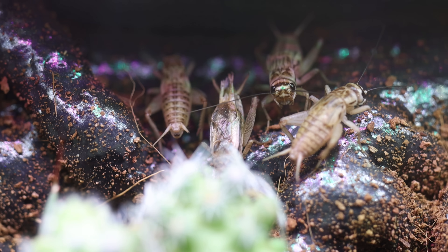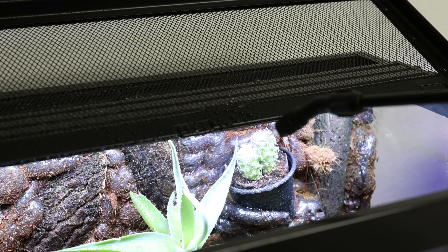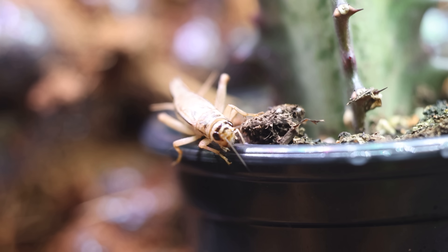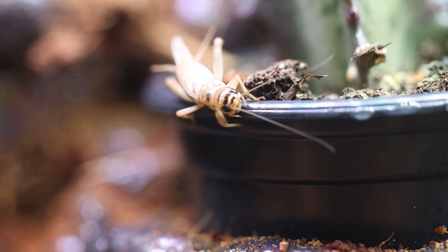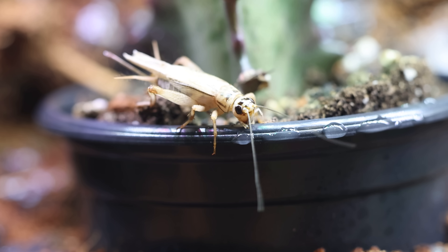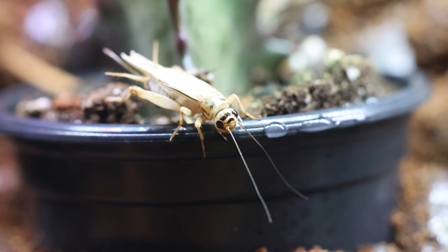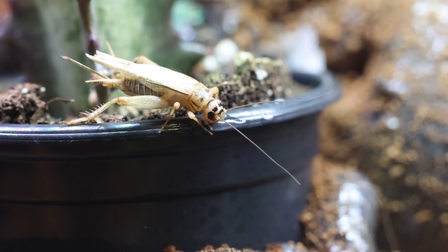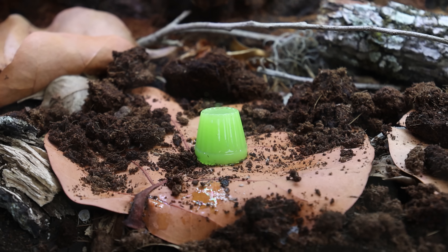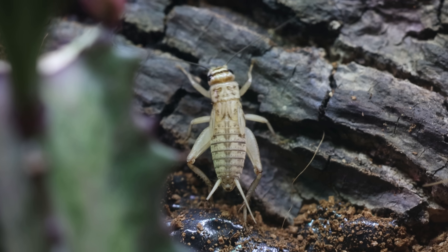Overall most of the crickets were not very active, probably because crickets are more active at night. Before calling it a night I decided to give the whole tank a light misting — tiny droplets formed across the enclosure. That's when I spotted one of the crickets slowly making its way down towards the rim of a pot, looking to get itself a nice drink. You could see its mouthparts working as each droplet disappeared one by one. With the crickets hydrated, I left the jelly in the enclosure overnight, and by morning we'd know if they enjoyed it or if we need to try something else.